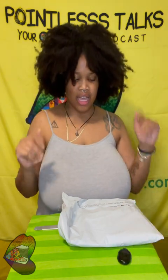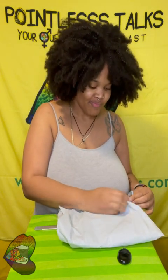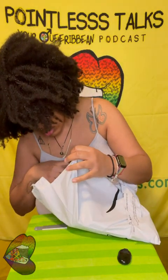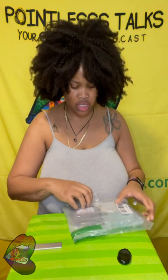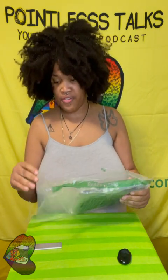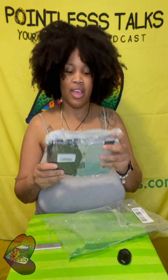Welcome back! I honestly don't remember what's in here, so this should be fun. They look like they are vacuum sealed — this felt real tough. Wow, they really vacuum sealed the hell out of it.